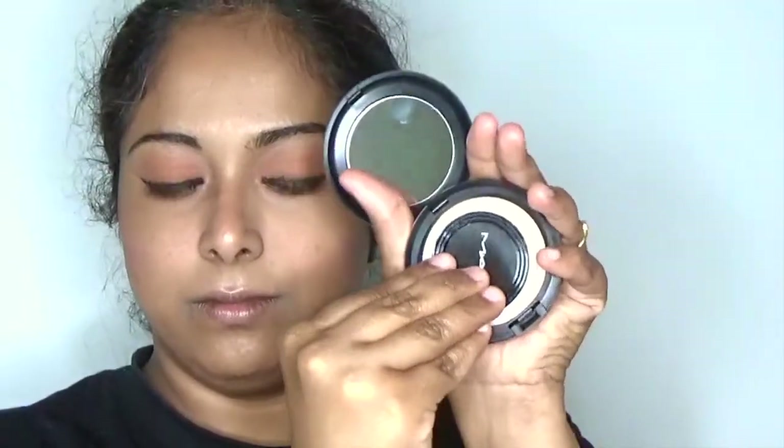Using matte pressed powder and pressing it to my complete face, avoiding the eye area. This is a simple tip to remove any excess unwanted makeup on your face — finally you can get a glass-skin, flawless makeup finish.